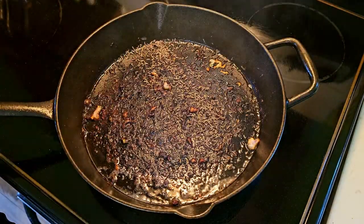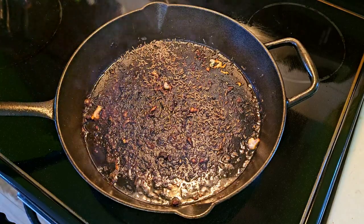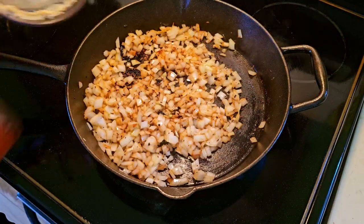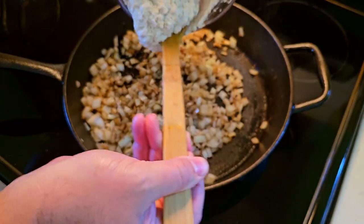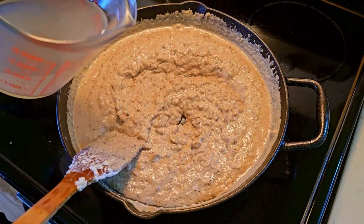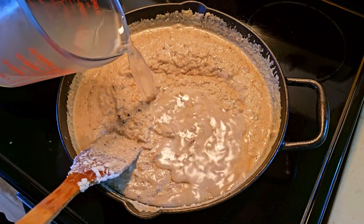Get a teaspoon of cumin seeds in before the pan overheats again, and after 30 seconds you're free to add your garlic and then onion. Once everything softens and gets some color, stir in your nut paste and top off with a can of coconut milk. If you find your gravy chunky, add back some nut water until it doesn't clump.